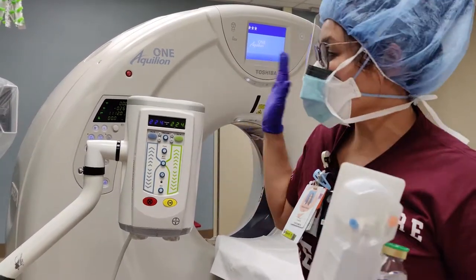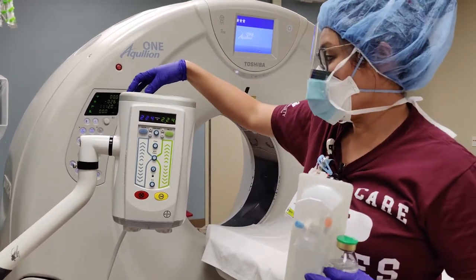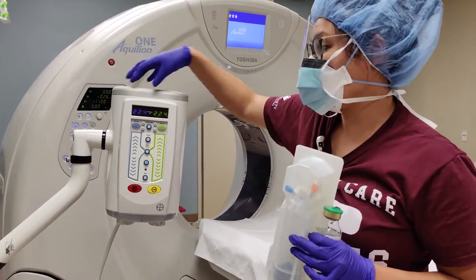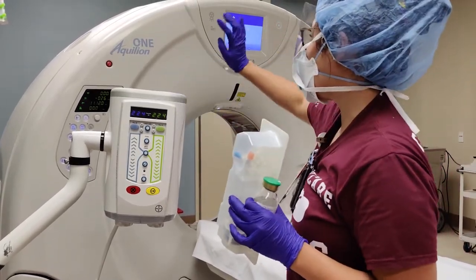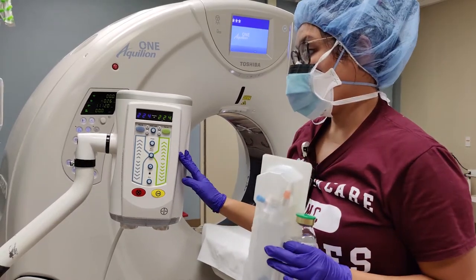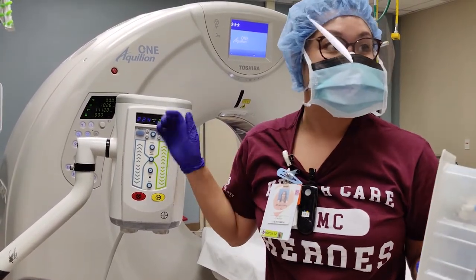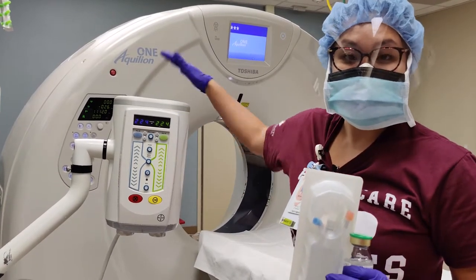Hey y'all, welcome back. Here is an injector for CT. So this is a dual injector — there's side A and side B. This is green and blue, and then it's synced to this Toshiba machine. But not all injectors are synced, because some are manual and you have to start it on your own. But in this case, the Toshiba is synced together.